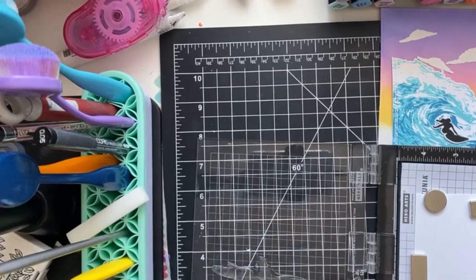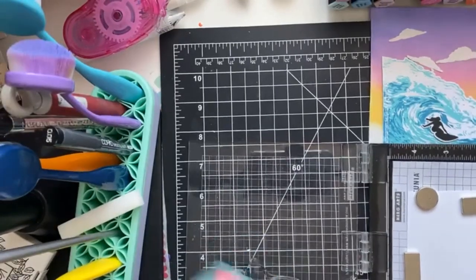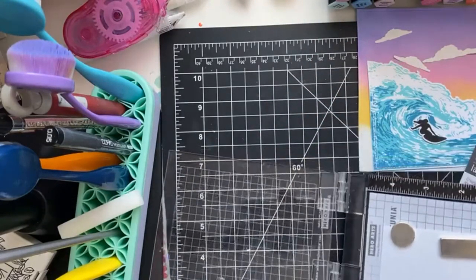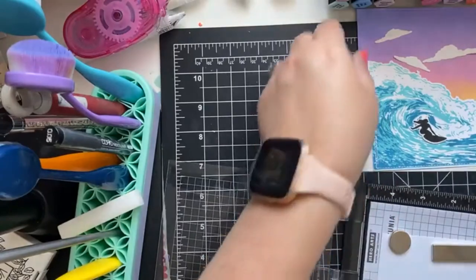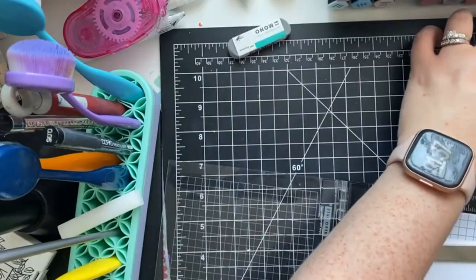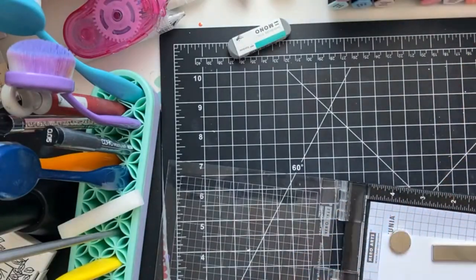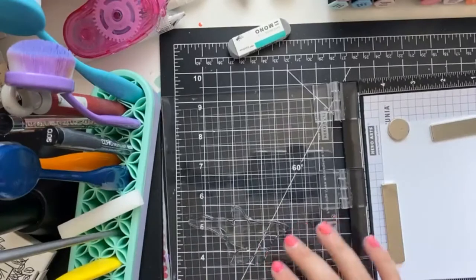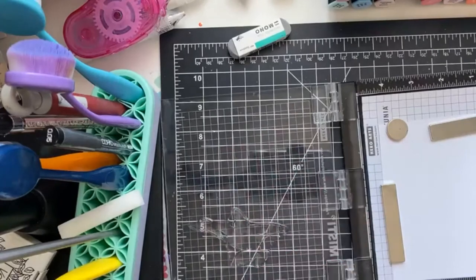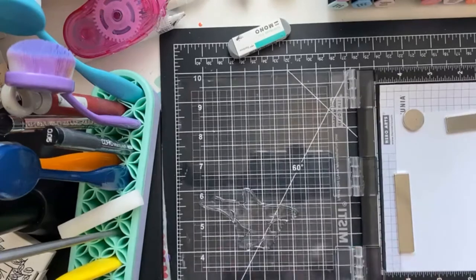I spotted a cat hair — I don't know how they get everywhere but they do. I find as well when you clean stamps with your wipes, sometimes there's residue left. That's super not good with layered stamps because the debris from the wipes will block the image and you won't get a clear impression. So I'm just going to double-check to make sure that's good, and we're going to use Serene.